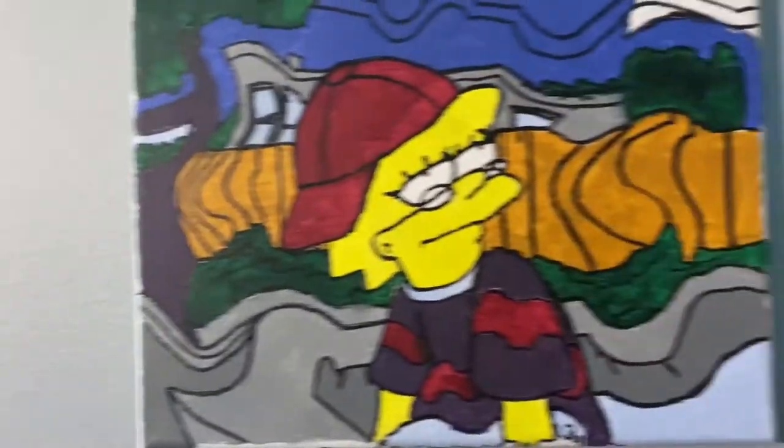This one I'm customizing a wallet, just like I've done these paintings before. I'm gonna be trying to put one of these on my wallet. Also check out the new setup guys — I got my green screen right here. We'll say towel, you know, support the merch.